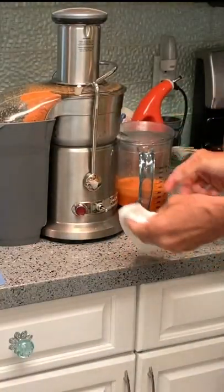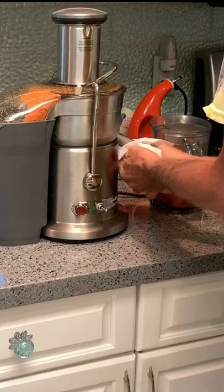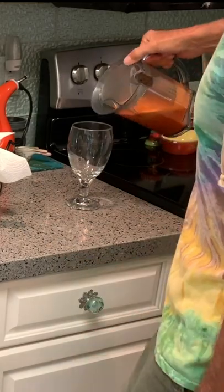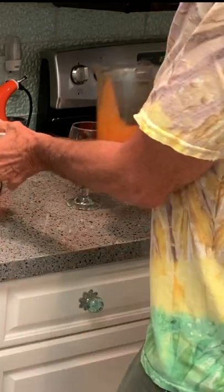This has a tendency to drip. You don't want to get it on the counter because it'll stain it. So I kind of put this in here like this, and that kind of keeps it from dripping. Then I'm going to pour hers, and that's going to be for her.